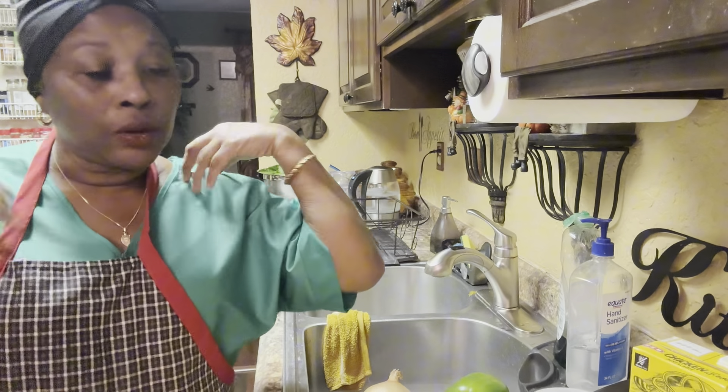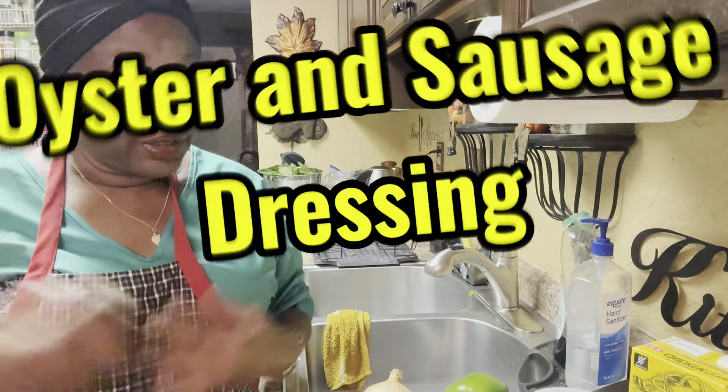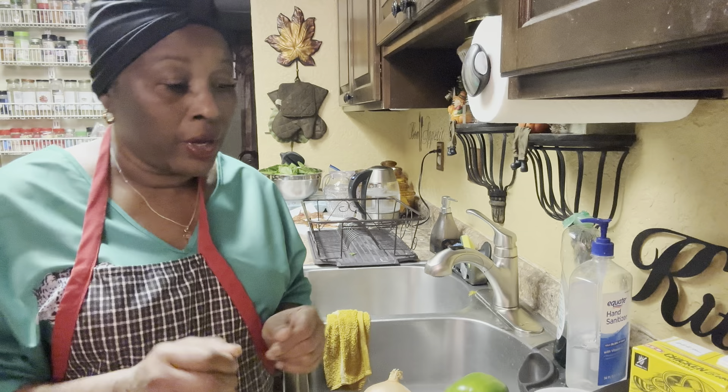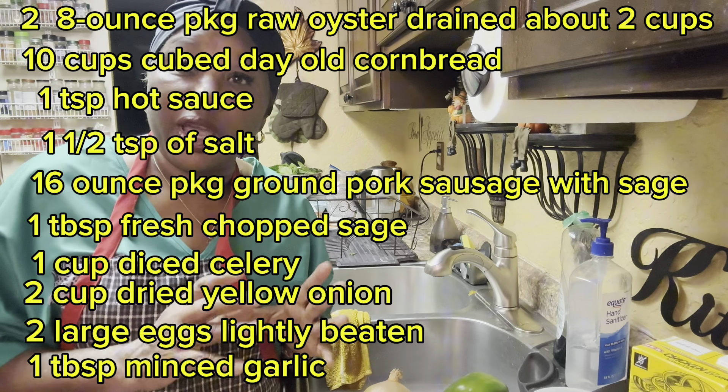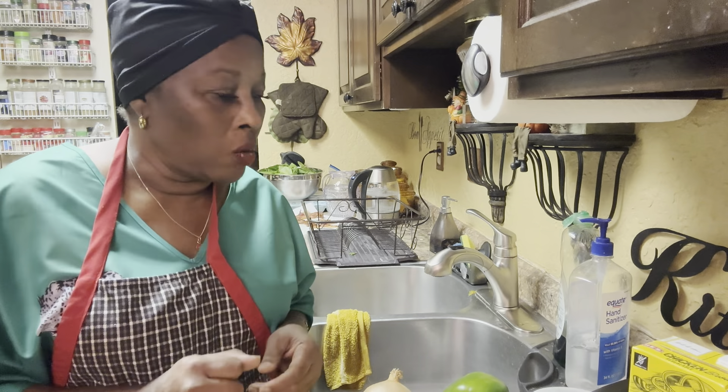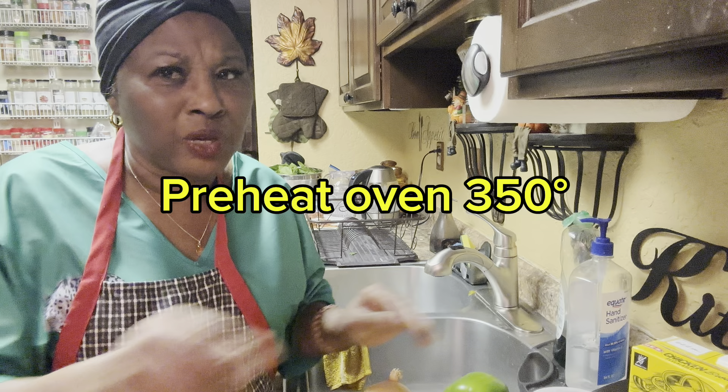Hey everyone. I wanna welcome you in the kitchen with Cooking with the Woodards. Today we're gonna be doing sausage oyster dressing. So I'm gonna show you how I do this with sausage in it.